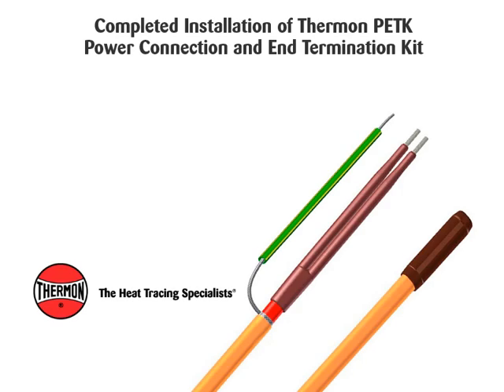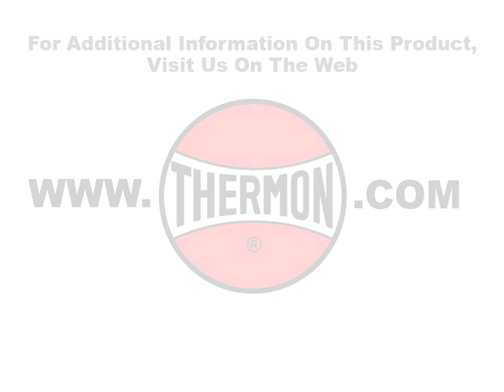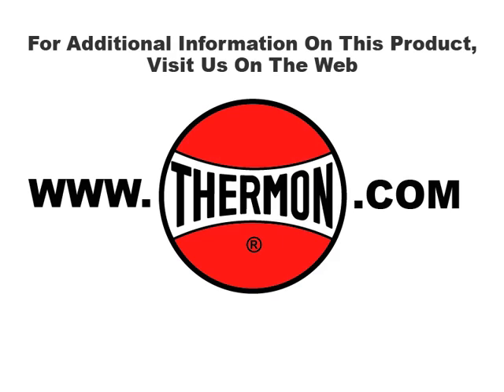Completed installation of Thermon PETK power connection and end termination kit. For additional information on this product, visit us on the web at thermon.com.